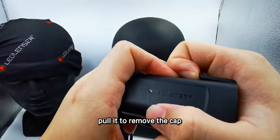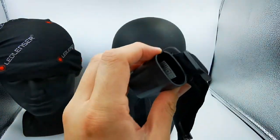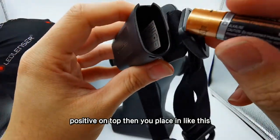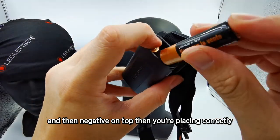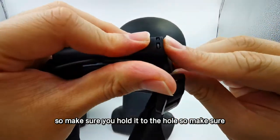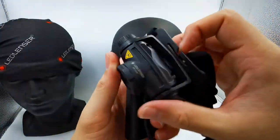There is a clip over here. Pull it to remove the cap. Inside there will be a sticker showing you how to insert the battery correctly — there are positive and negative icons. From the double-head battery, follow the positive and negative icons. Positive goes on top, then place it in like this and put the cap back. Make sure you close the cap correctly. There is a pin over here, so make sure you hold it to the hole to maintain the waterproof performance. You need to close it nicely.